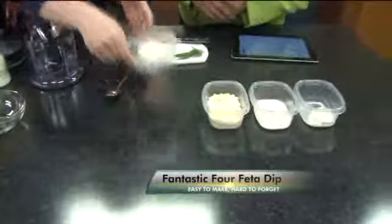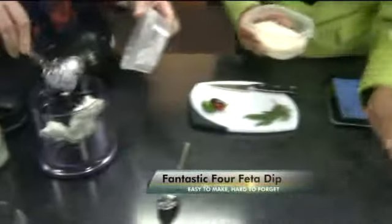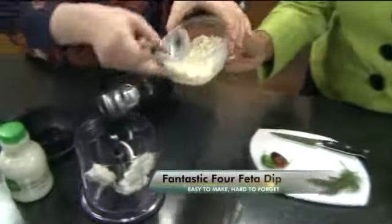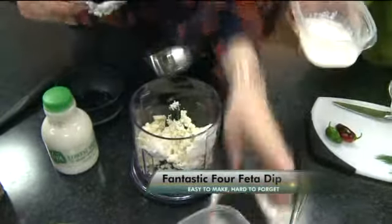Which one first? We'll just start with the cream cheese, which is the closest. Once these all get in — here's your feta. Put them all in. We'll add a little splash of milk just to get it blending.